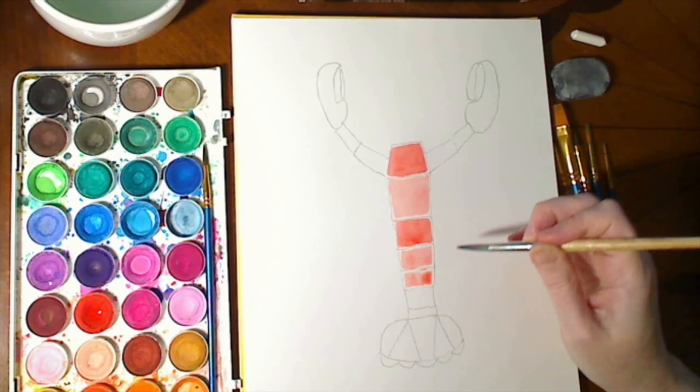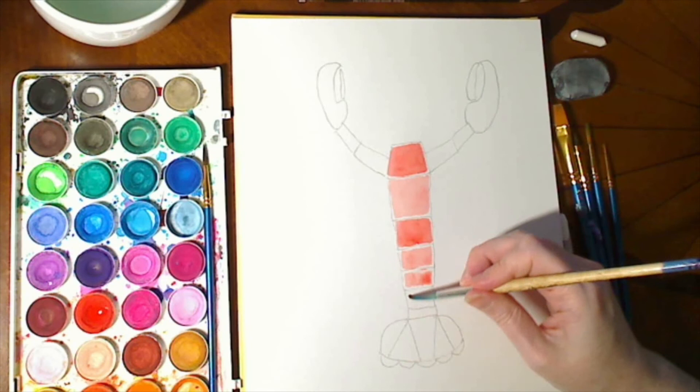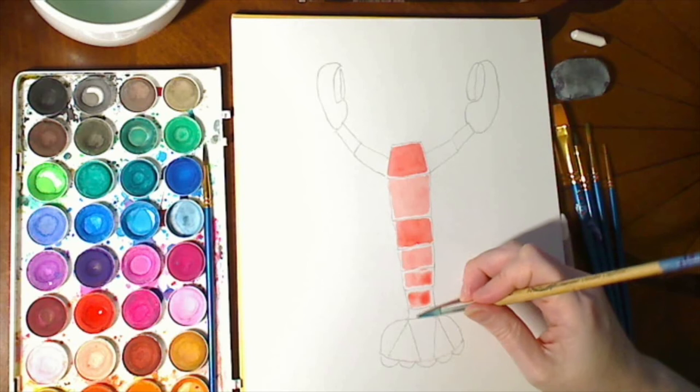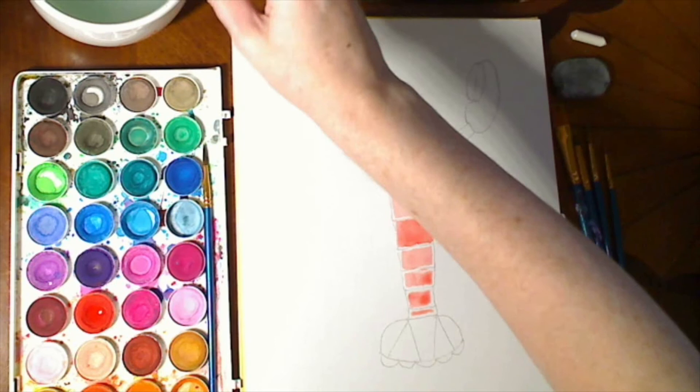See how, if I try to paint higher here, it just fades away because it's on the crayon — the crayon is resisting the watercolor paint. This is a very fun technique to use. You can see how some sections are lighter and some are darker, and I'm doing that on purpose to give each section a little variation. That's the last little body section there.